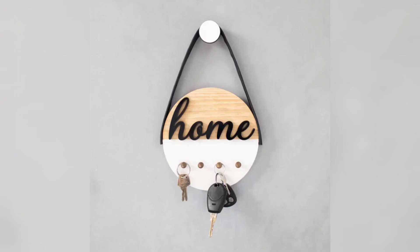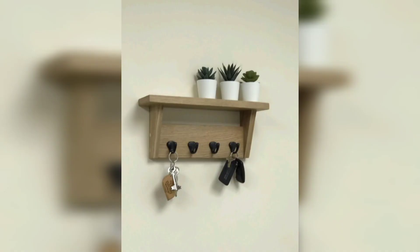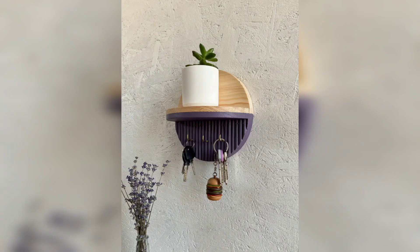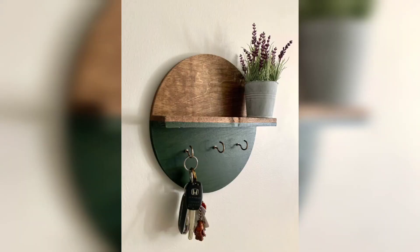Get creative with different paint colors, finishes, or even add embellishments to match your style. Thanks for joining me in this DIY key holder project. I hope you found it helpful and inspiring.